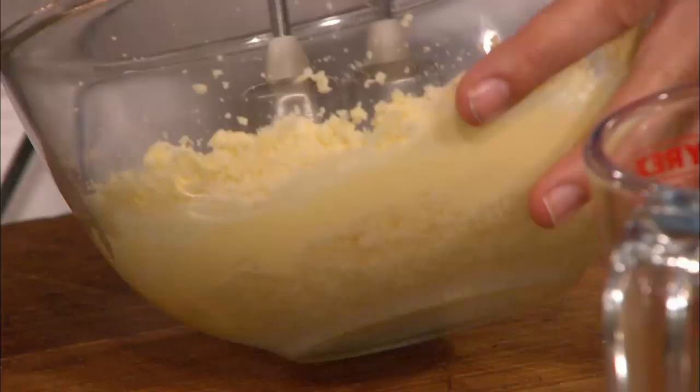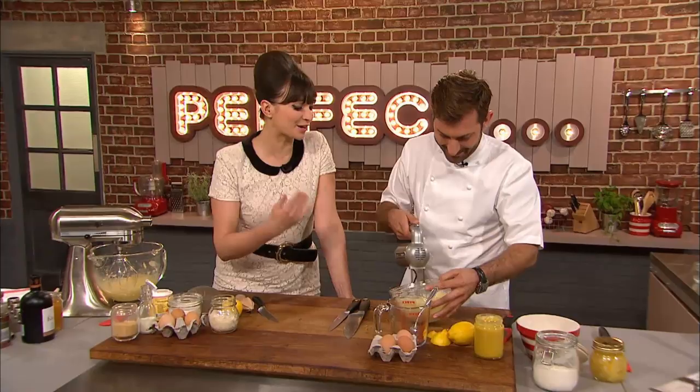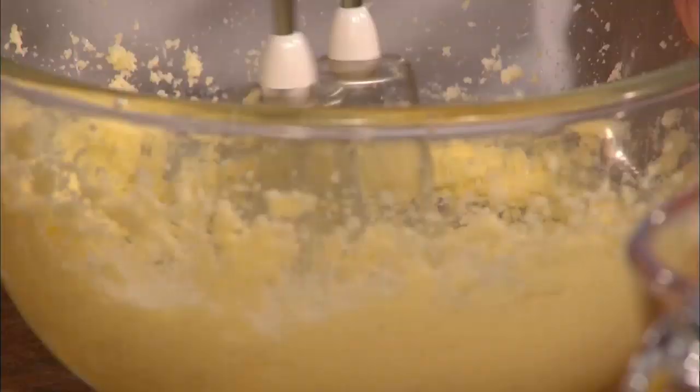The sugar's mixed in with all the butter and you've got lots of air in there. This is one of the keys to good baking generally — just making sure that you really beat the hell out of it, and make it as white as you can get it.